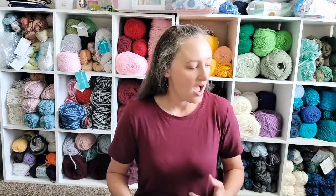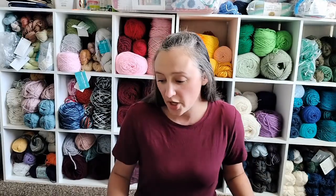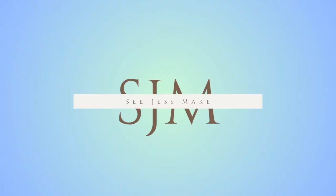I am so ready for fall knits. I am tired of the melt-your-face-off heat. Give me the fall. So without further ado, these are the top four things that I plan on making for the fall, for the cold weather. And in no particular order, let's get started.